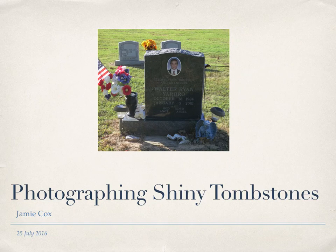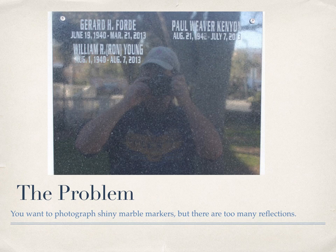Hi, I'm Jamie Cox. Today we're going to learn how to photograph shiny tombstones while getting rid of those pesky reflections. I made a previous YouTube video called 'Photograph Tombstones with Off-Camera Flash.' That video was to help with photos of old, worn tombstones. After you watch this, if you still have questions about the camera and flash setup, watch that video — it goes into more detail. The tombstones in today's video are usually modern and the inscriptions are clearly readable, if only you could get rid of those pesky reflections.